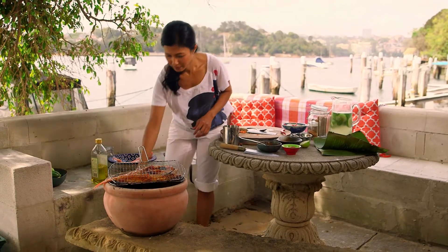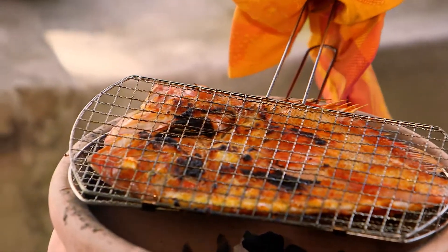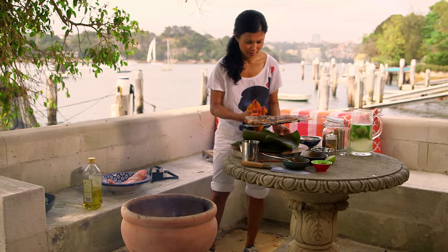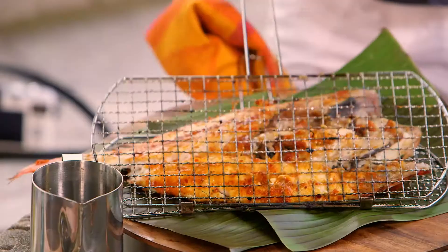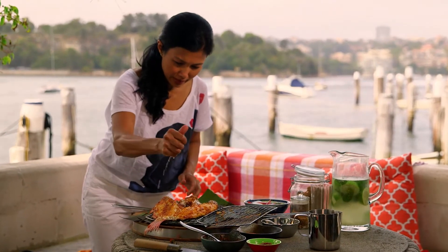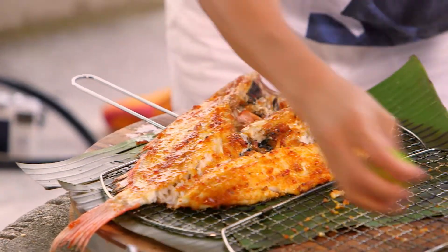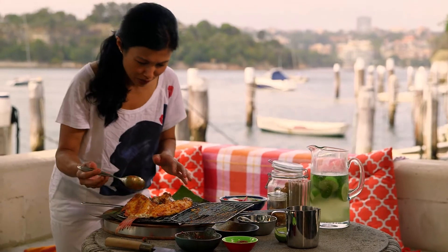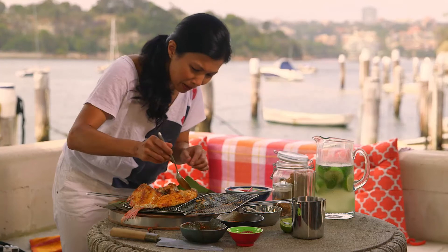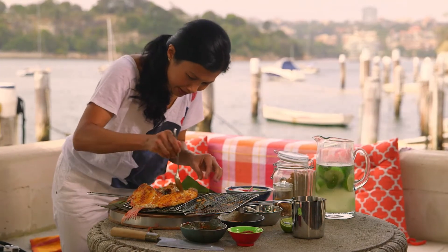Let's check on the fish. Whoa, look at that — that looks great! Nice little charred bits. This looks so good. I know it's going to taste really good too. The flesh just flakes off. My mouth is watering, literally.